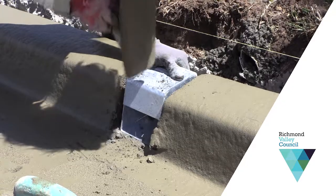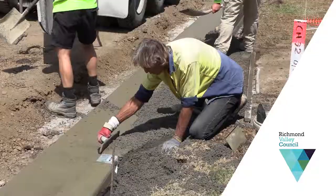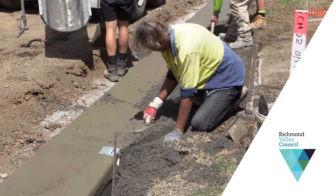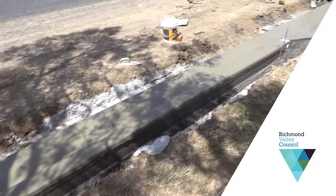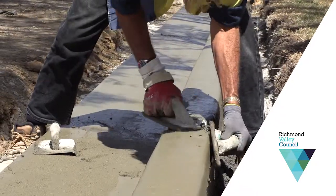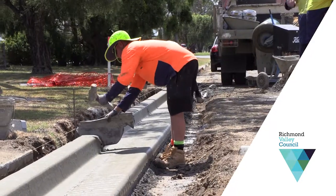We do a certain amount of streets every year in Casino and we try to do the road, kerb and gutter, driveways, whatever else we need to do, so it's all done in one piece. The road was renewed late last year and it's all been done, so now it's our turn to come along and do kerb and gutter so we'll end up with a new street.